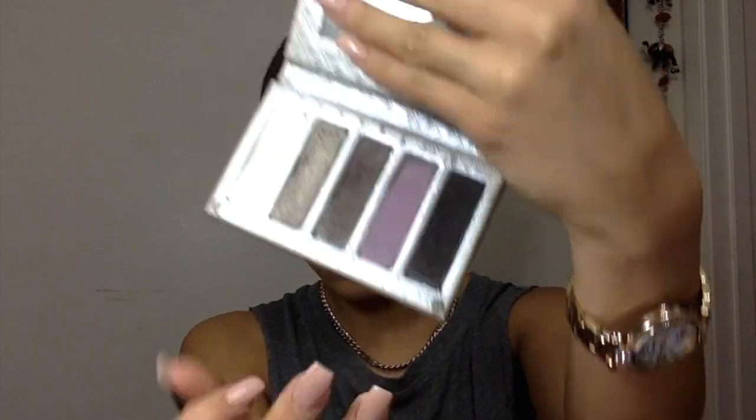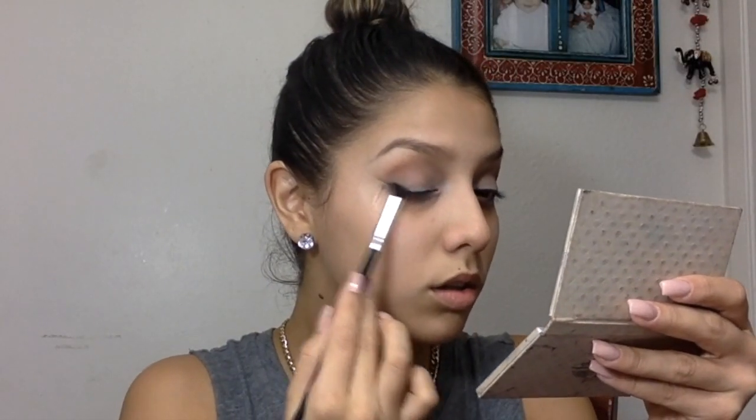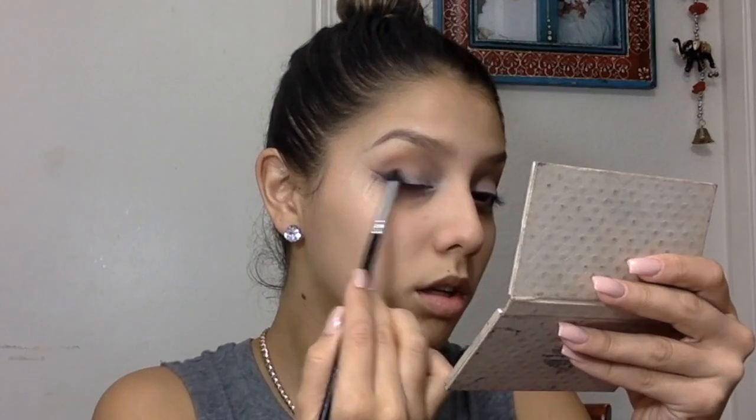Now I'm moving on with my samey brush, dipping it in Soft Brown by MAC, and doing that all over my crease. I'll probably be using this color for my crease in every video — it's perfect just as a base crease color.